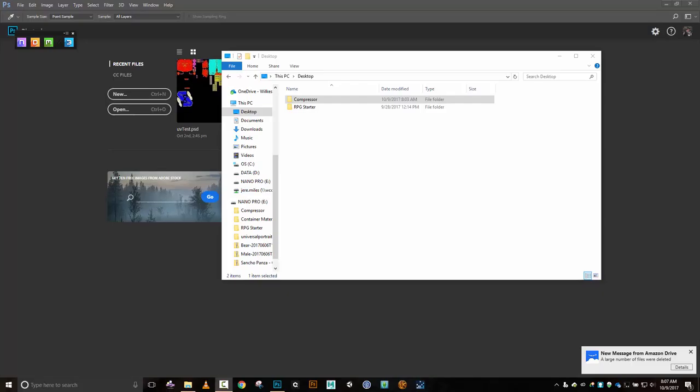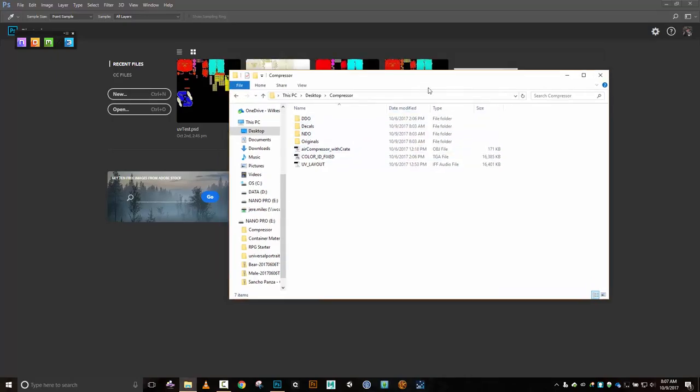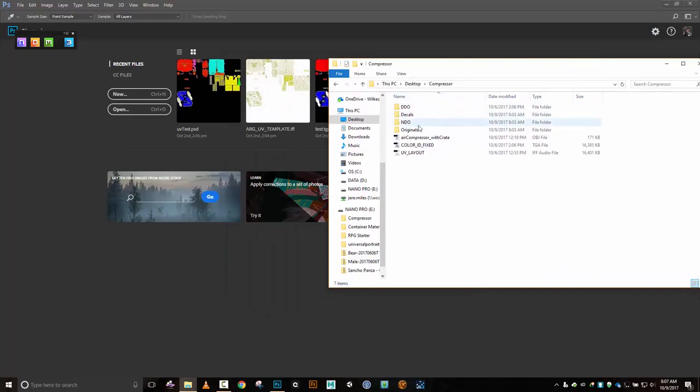Hello everybody. So we finished up doing our undo the other day. We're going to go ahead - here I've got my compressor project folder, and inside it I have everything the way that I've been laying out. This comes back to if we go through the time to create our project folder structure and pay attention to where we're saving things, then when we need them later on they're really easy to find. What I want to do right now is fix up my undo work a little bit to adjust my color map.